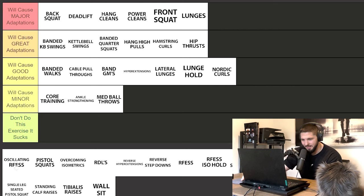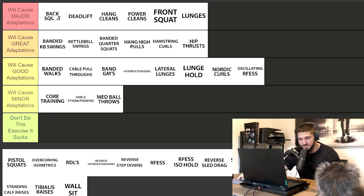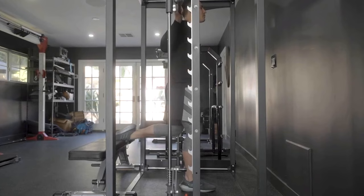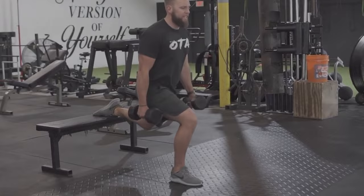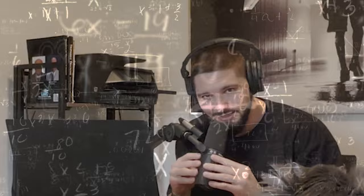Oscillating rear foot elevated split squat — good adaptations. This is similar to banded quarter squats in the sense that the back squat should be the meat and potatoes, and banded quarter squats are sprinkled on top. Similarly, a full range-of-motion RFESS is going to get you many more gains than sprinkling on oscillatory reps. Oscillatory reps use a very short range of motion — they're meant to teach the antagonist muscle to relax so the agonist can contract as fast as possible. Good adaptations.